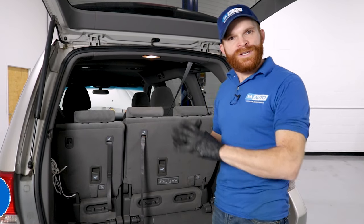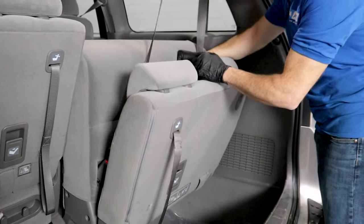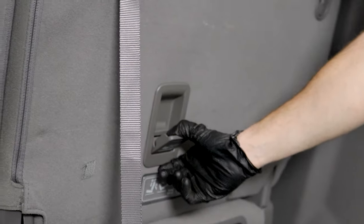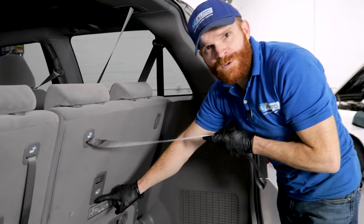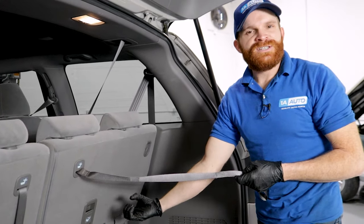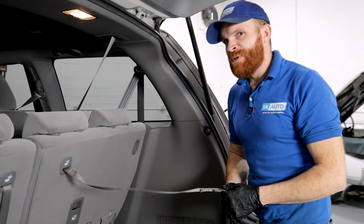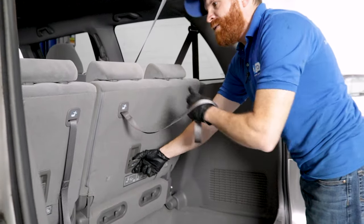For our fifth problem on this van, we're going to talk about the third row seating. If you come back here and give this a nice little tug, it should release the seat so you can fold it down. While that's one of the definite perks of these vans, it doesn't always work. What might happen is you give this a tug, try to unlatch it, and it just won't go. The reason is that between this handle and the latch underneath, there's a cable. That cable gets stretched — maybe the latch has been binding a little bit, and every time you tug or go past the actual latch release point, you're stretching that cable. If this doesn't work the way it should, go ahead and replace the cable and you should be all set.